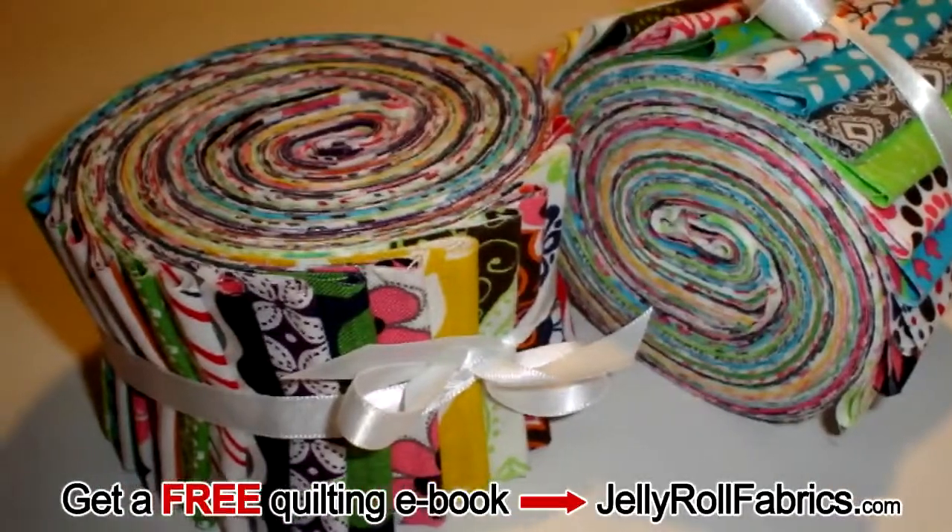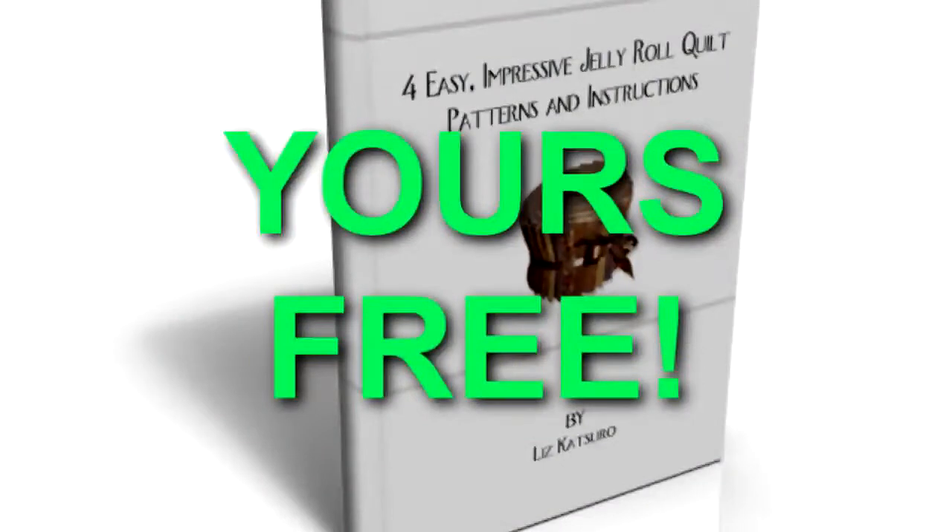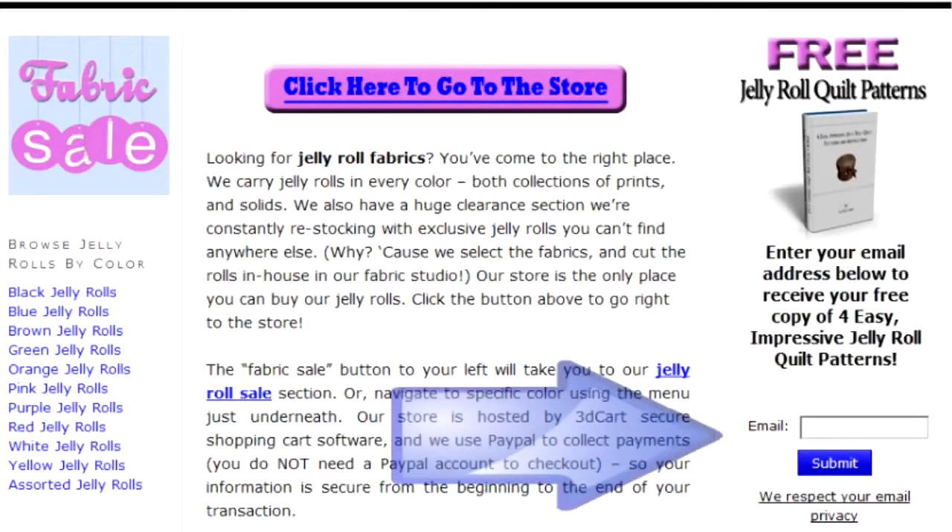Go to JellyRollFabrics.com to download a free eBook with 4 new and exciting quilt patterns, which can all be made using Jelly Rolls. Simply fill in your email on the right hand side of the page and your eBook download instructions will be mailed to you promptly.